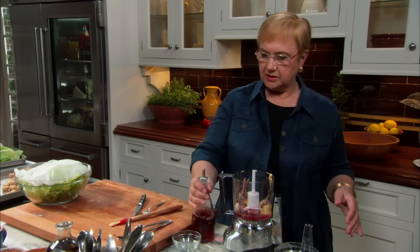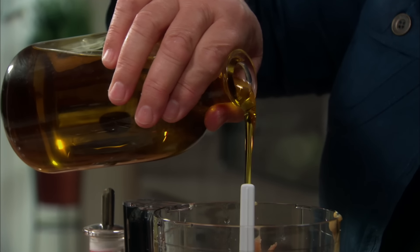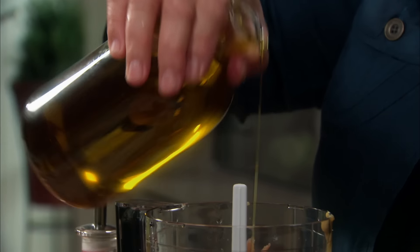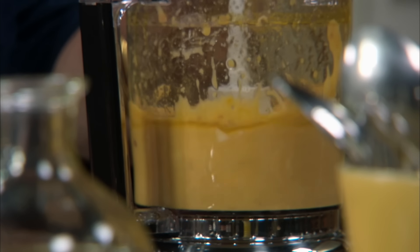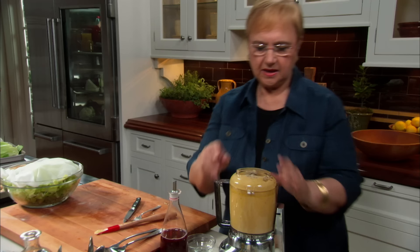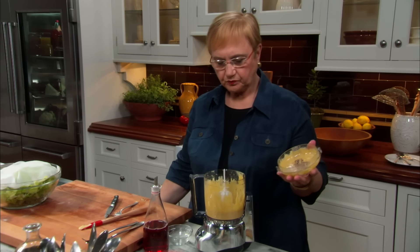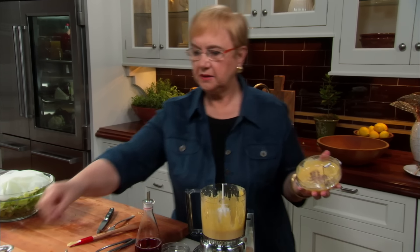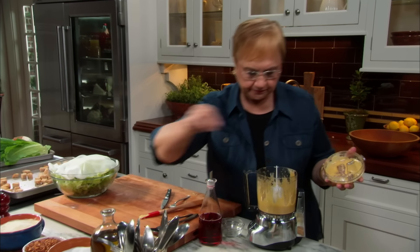Vinegar — usually it's about one-third vinegar to two-thirds oil in a dressing. A little bit of salt. So we have the dressing ready.